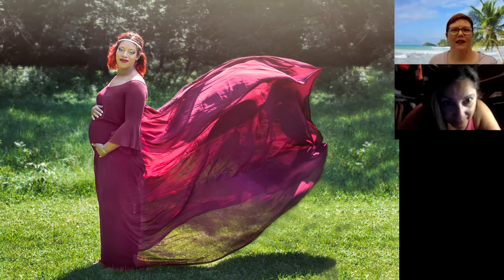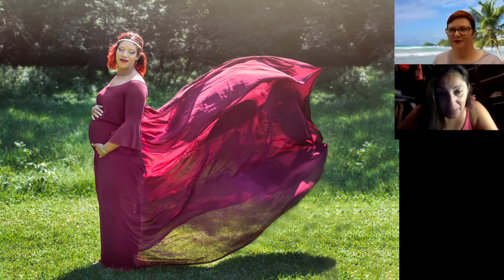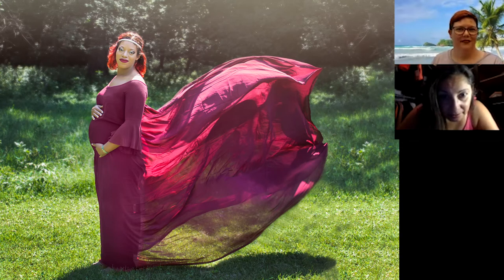That is a dress. Yeah, the red part she's got on is a dress, but all the flowingness behind her — which is kind of just draped across — that is not a dress, that's a sheer curtain. I love the way you did that, that's beautiful. How about this one?